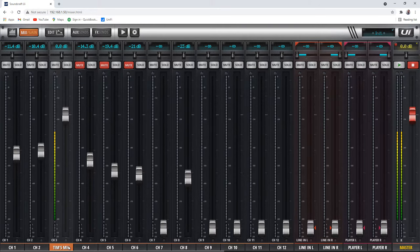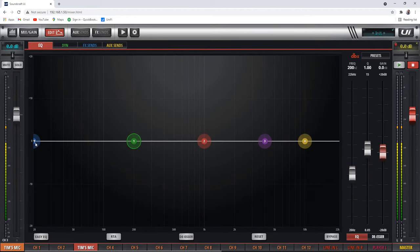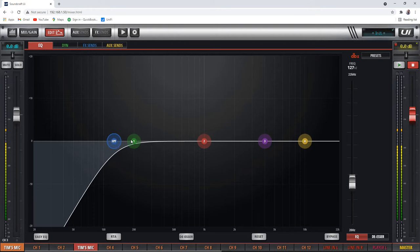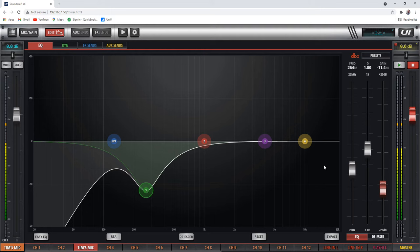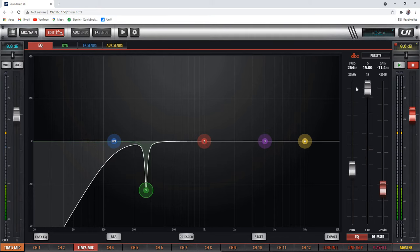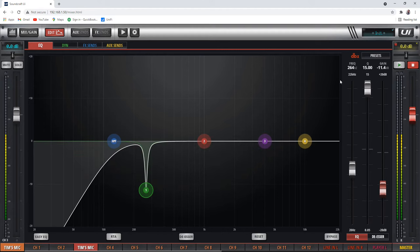Now once I've selected a channel tab and clicked edit, there are tabs across the top. First is the EQ, so I can go in here and use my high pass filter. I can boost things or cut things just by dragging and moving it. If I'm on a touch screen, I can pinch to make the band narrower. Over here I can use Q — the width of the EQ. If you're using a parametric EQ like this, you can adjust the width. You can make it really wide, or very precise and cut just one frequency, which is good for feedback cuts.